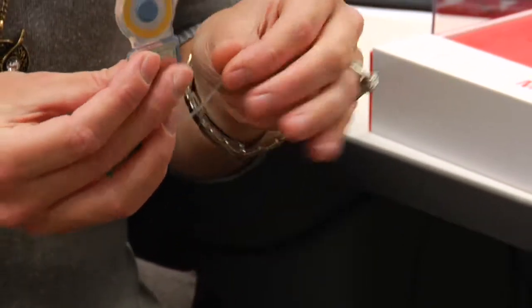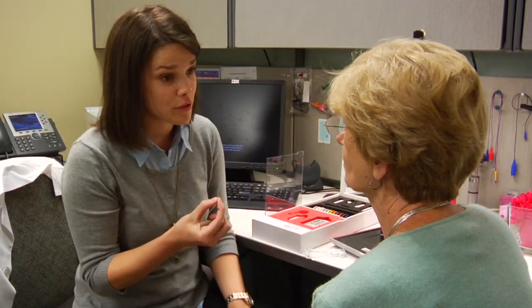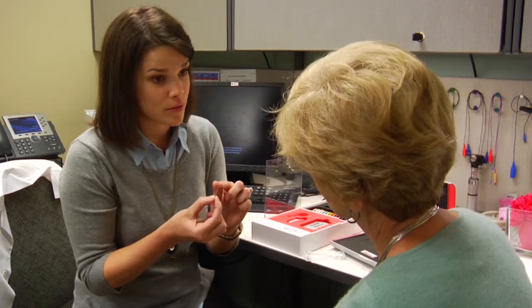This is the internal receiver, and the surgeon will place this electrode array into your cochlea. Each of these electrodes is how you will hear sound.